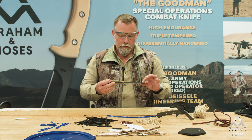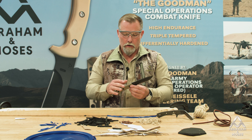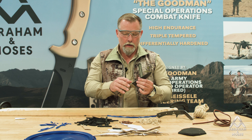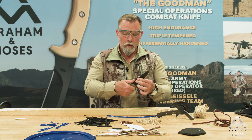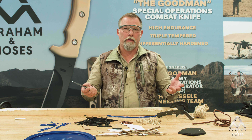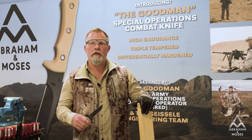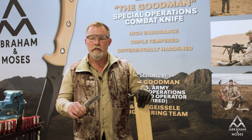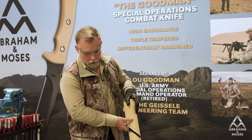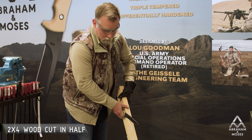A lot of capabilities in this knife. To wrap that up: everything from the handle design, the roundness of the ricasso, and the spine area gives you a really good stable cutting platform to cut pretty much anything you want. Continuing on with the capabilities of the high-endurance knife — a high-endurance differentially hard knife needs to be able to chop, so today we're going to chop this two-by-four in half.